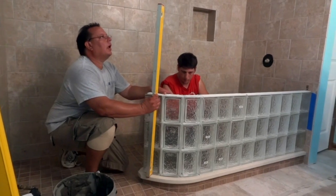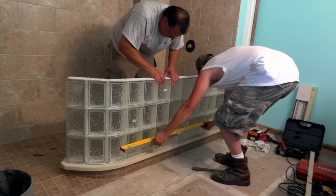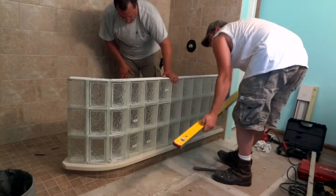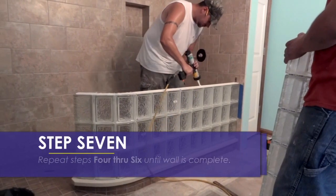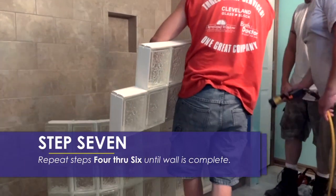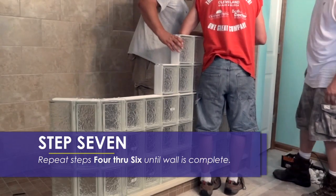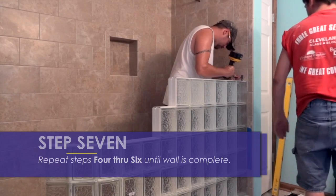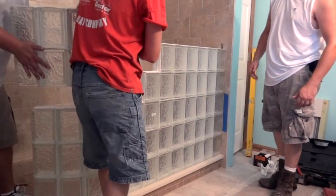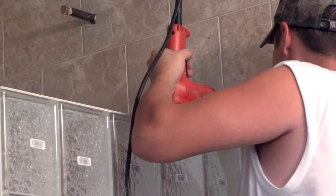Make sure once again that it is level. It's now time to begin the process again by installing the next wall section and anchoring it to the wall jam. Make your way from the wall jam outwards again and again until the last section of the wall is in place.